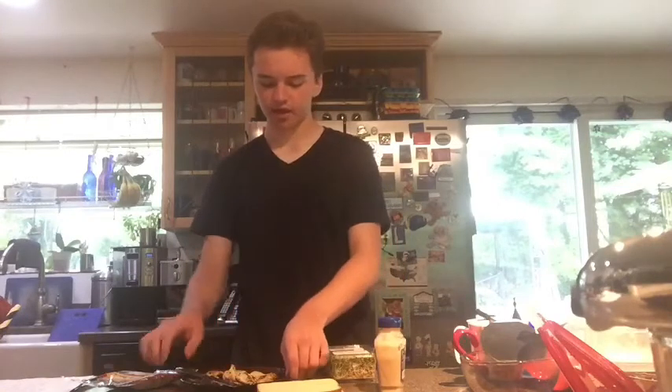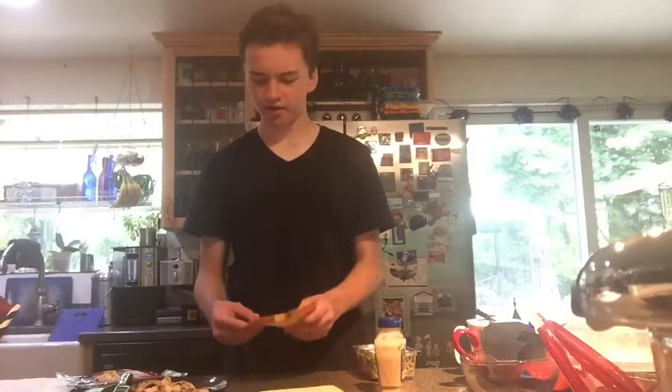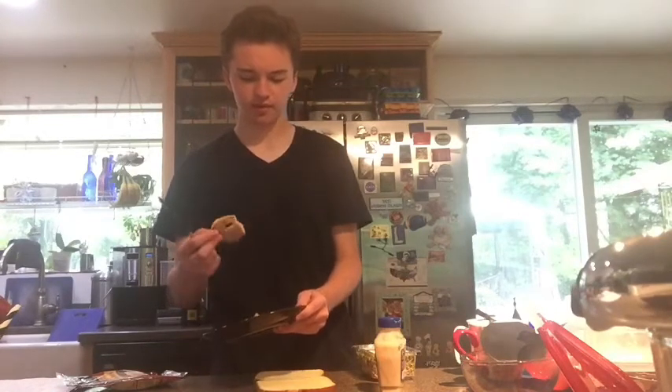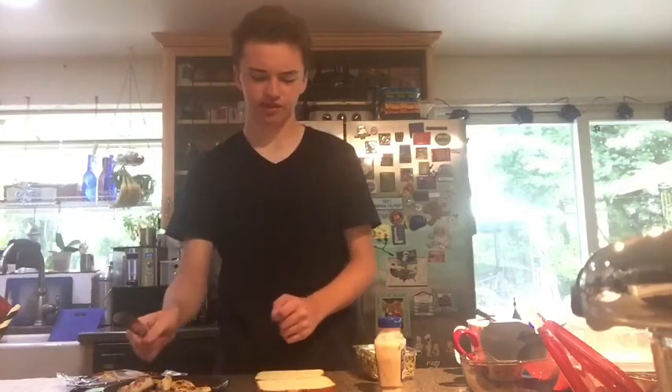I have put aside just enough time today to make a sandwich for this series. As promised so long ago, I am here to go crazy with chicken. I have fried some chicken breast meat, and that will be the base for today's sandwich.